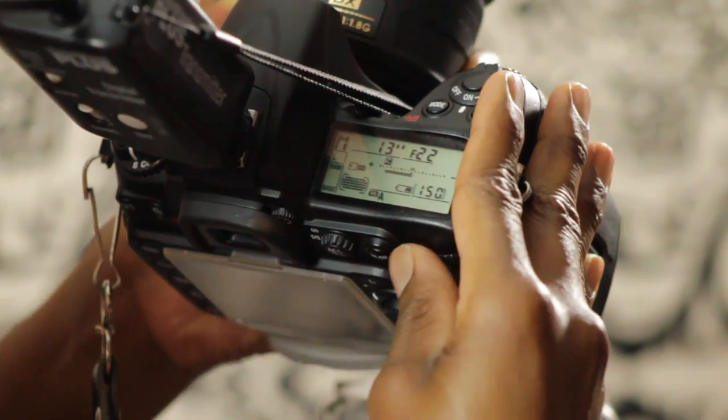Hi, my name is Tamara Campbell of Tamara Campbell's Photography and I'm here to show you how to keep your camera shutter open for up to 50 seconds.